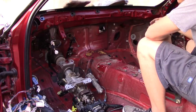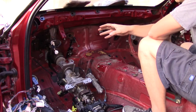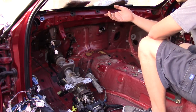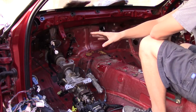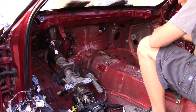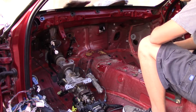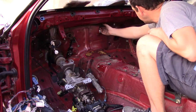Now that I have the wiring all out of the way and the clutch pedal installed, I can reinstall the crash bar to lift the steering column back up and bolt that in place. That way I can see where my pedals are, make sure it all looks good, and I can start having a skeleton for my wiring so I know what's going to be attached to where.